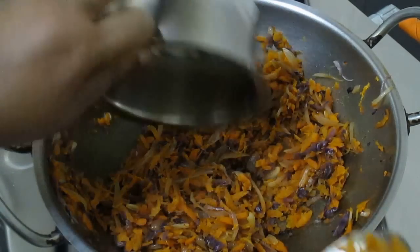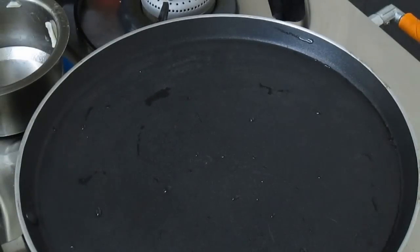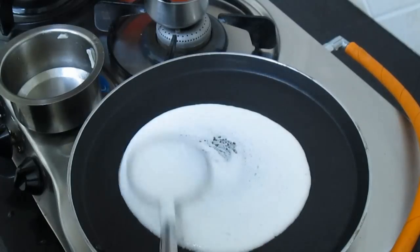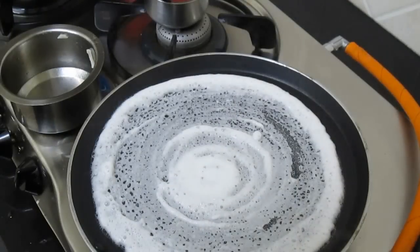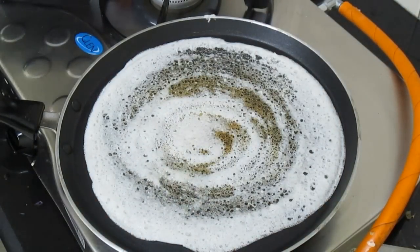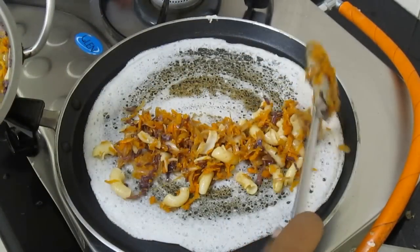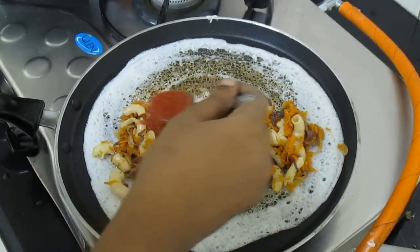Let's put the macarons in the pan. Let's get the filling ready and put it in the pan. Let's break the jar and add the sauce. Mix it for 1 minute.